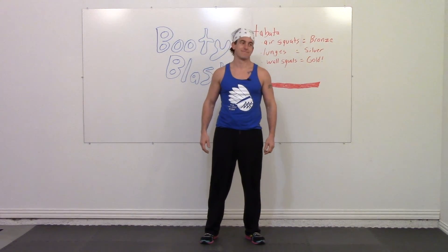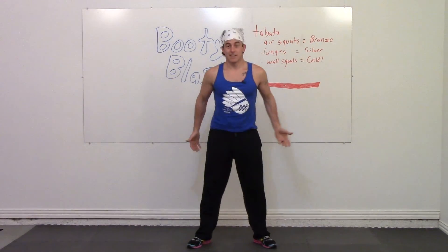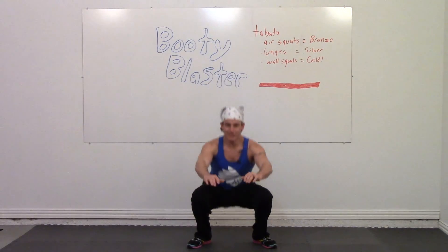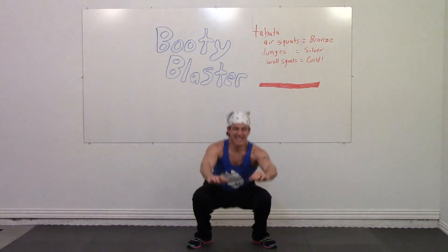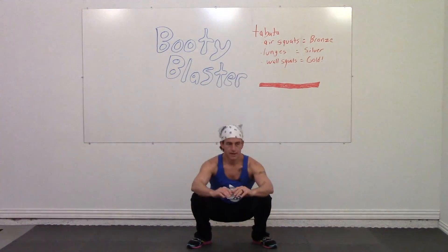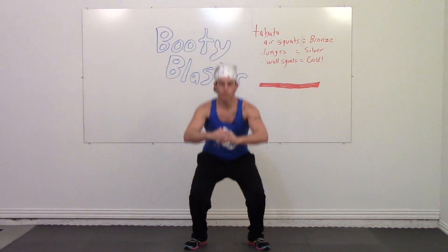Begin in three, two, one, go. Just follow along to the music and all you have to do is think about squatting. Try to go along with the music.